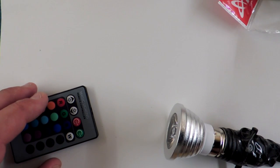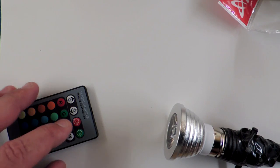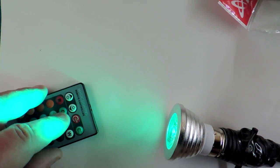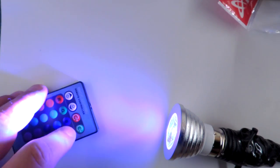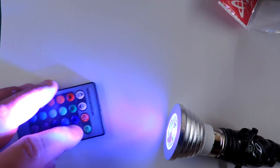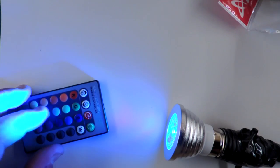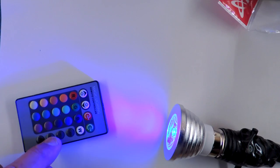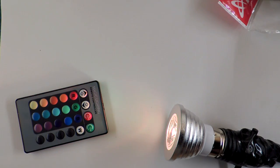The remote control is kind of cool. You can turn the bulb on through infrared. There are three LEDs in it: a red LED, a green LED, and a blue LED — no surprise. There's a mode called white which turns them all on, 16 preset colors, and then some patterns: a flashing pattern, and then a slightly more appealing fading pattern.